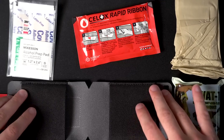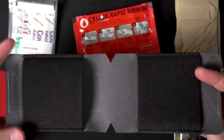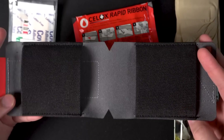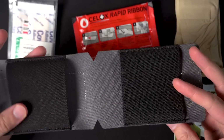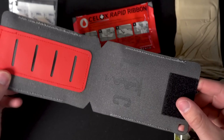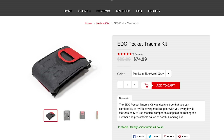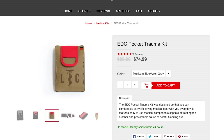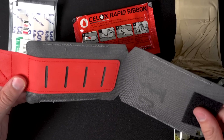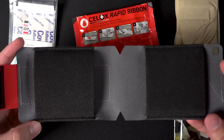Another huge pro for this kit is the pack itself — its design and durability. This feels very sturdy, and it looks pretty slick. It's not overly tactical, and it comes in a bunch of different colors. If this wolf gray isn't your thing, you can get it in multi-cam black with a wolf gray tab, coyote with a red tab, or black with a red tab as well.